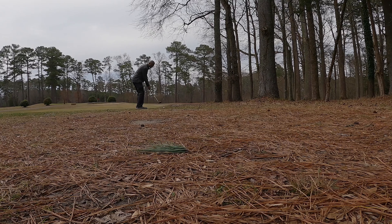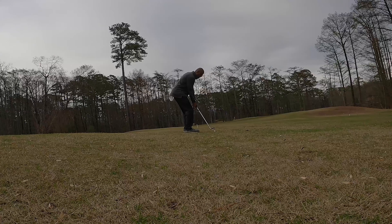Club face is wide open, swinging left with the face open — and there it goes. Hoping to get it to run up on the green but it's a little short. Not terrible though, we're about 30 yards out. I've been practicing these kinds of shots — this is exactly what I've been working on in my short game — so we can get this one close.